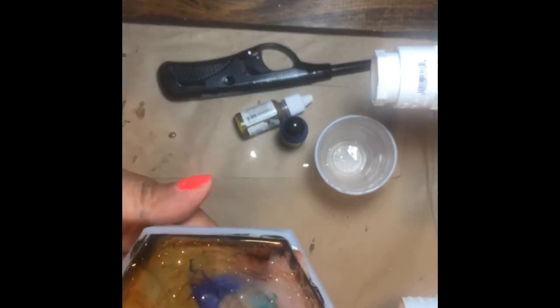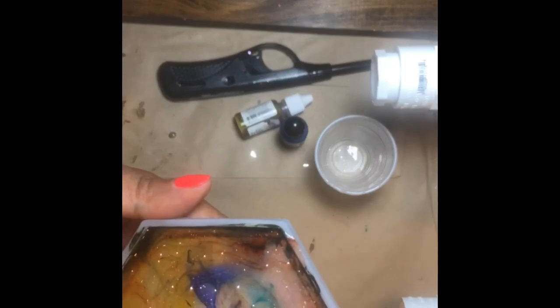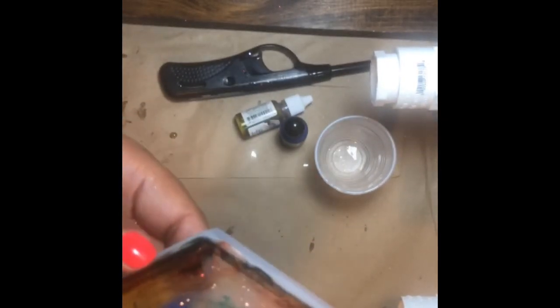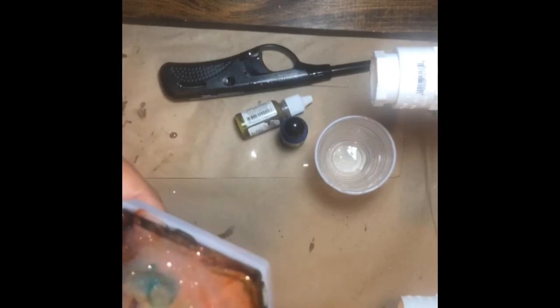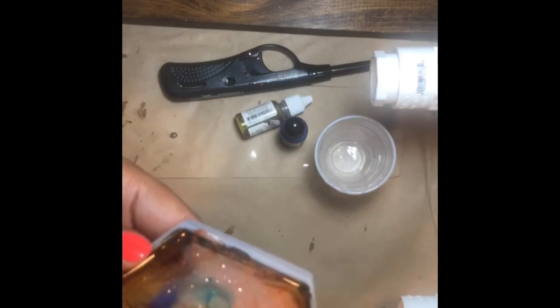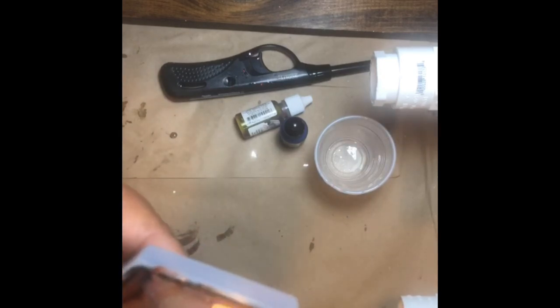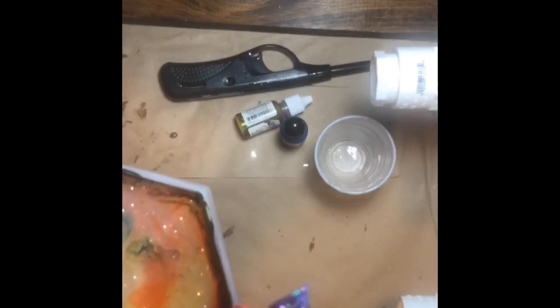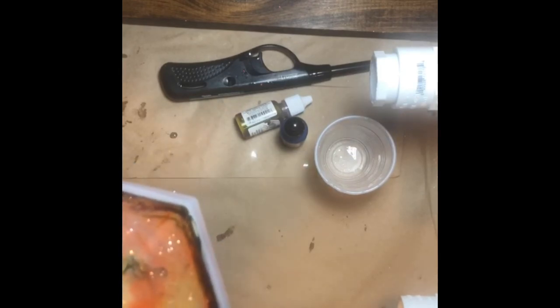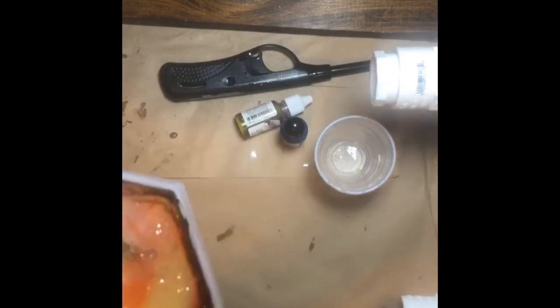I think if the epoxy hadn't started to thicken, those alcohol ink colors would have spread out more beautifully. I put a little too much of the dark color in. One good thing about having molds is you can take any extra epoxy and pour it into a mold. This is a straw topper and mermaid tail I made from extra epoxy for a mermaid cup.